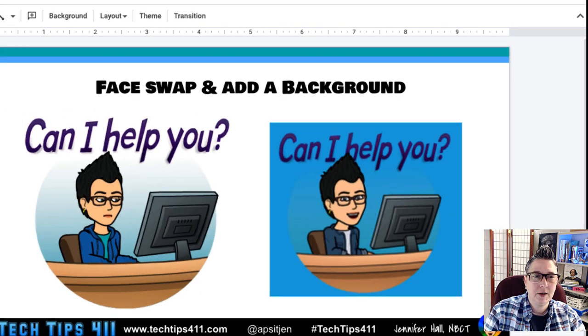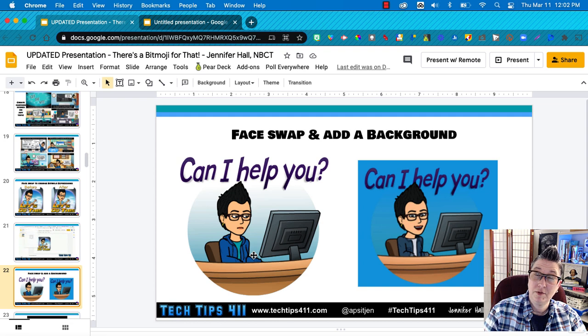Here's another example, and I'm going to show you how I did both of these. As an ed tech specialist, I love that I'm sitting in front of the computer — that's exactly what I do, help teachers with tech integration — but I wanted to level up and make it more interesting for my website. I did a face swap and added a background to make it more interesting.